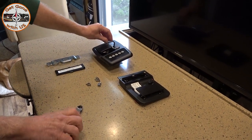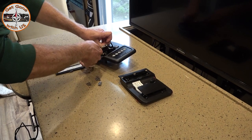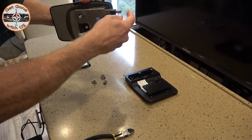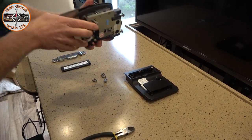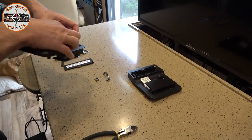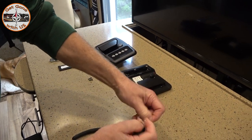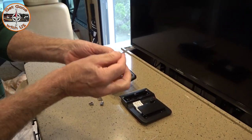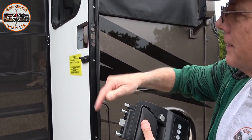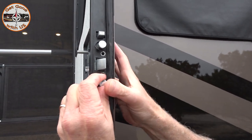Now the first thing we're gonna do is cut this off, holding on the keys. To open it you gotta bring the deadbolt in, and you can open it. Pull that out - there we go. Those will be the two keys that come with it. Make sure the deadbolt is out when you insert it, and just line all the holes up. Be careful not to scratch your paint if you have paint.